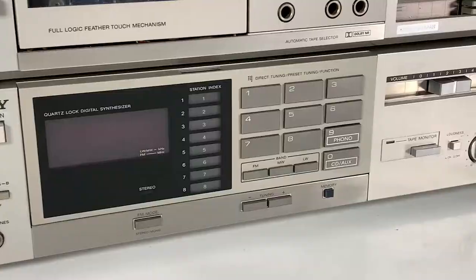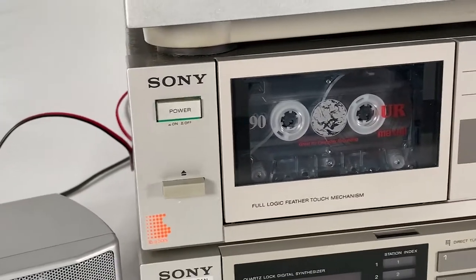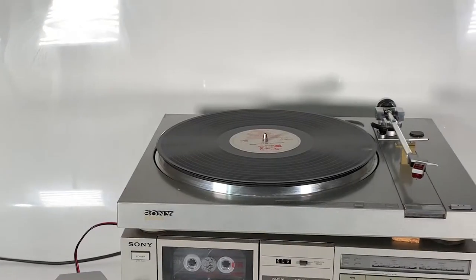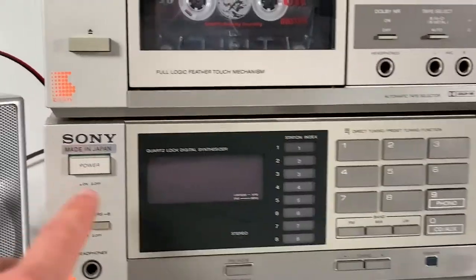Today we're looking at using radio. We've got the Sony here, we've also got the tape deck — again Sony from the 1980s — and on the top we've got a wonderfully stylish, great-looking Sony turntable as well. Let's get it powered up.